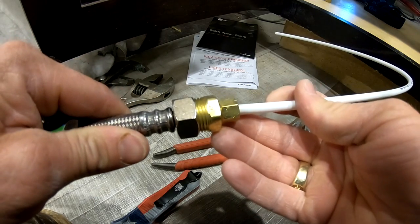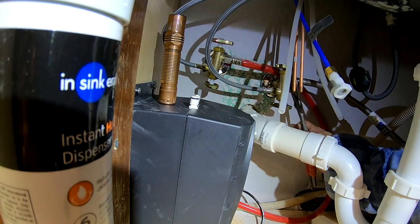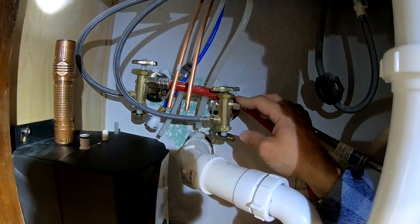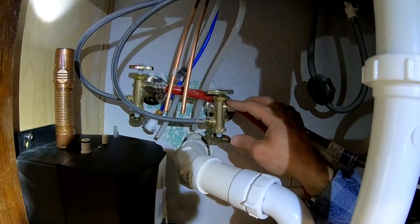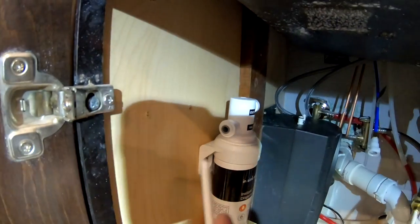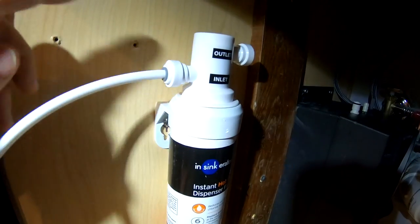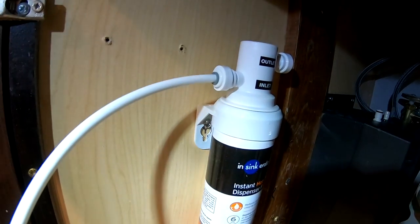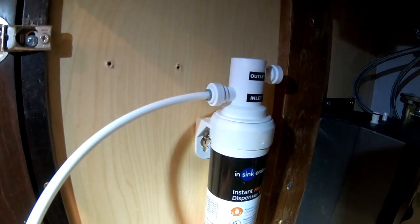All right, nice and snug. Now we'll go ahead and throw this on over here. When you're snugging that nut up, any type of flex line typically has a rubber gasket in there and you don't want to tighten it too tight because then it will leak. So you want to go just maybe a quarter turn past hand tight. This right here is coming from your angle stop over there and it's going to go right here on the inlet side of the filter. These are kind of like SharkBite fittings — just push and lock, with a gasket on the inside. Stab it in there until it stops, give it a little tug, and it should be good.